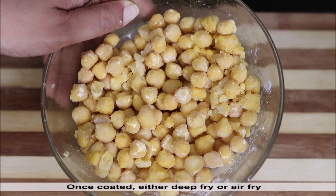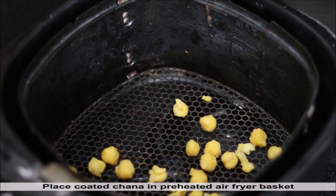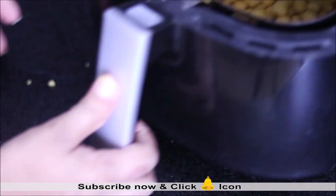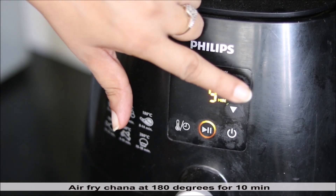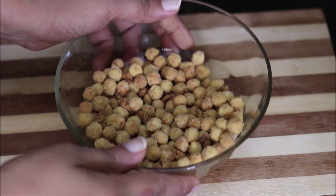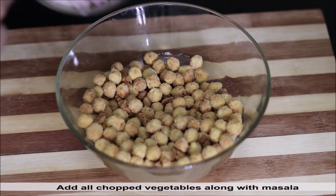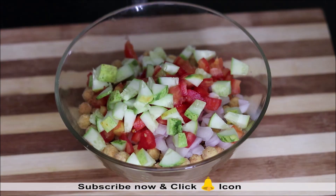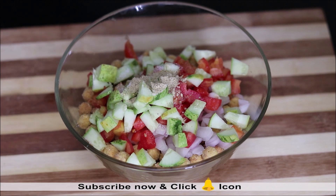You can deep fry these chanas to make them crispy; however, I'll be using my air fryer. Fry at 180 degrees Celsius for 10 minutes. These chanas are quite crispy now. For the white chana chaat, add all the chopped vegetables, salt as per taste, and chaat masala.